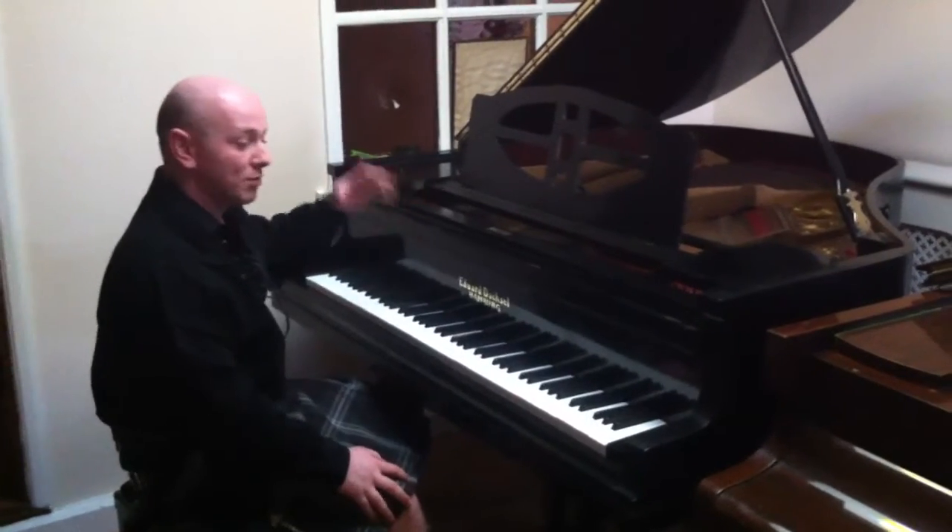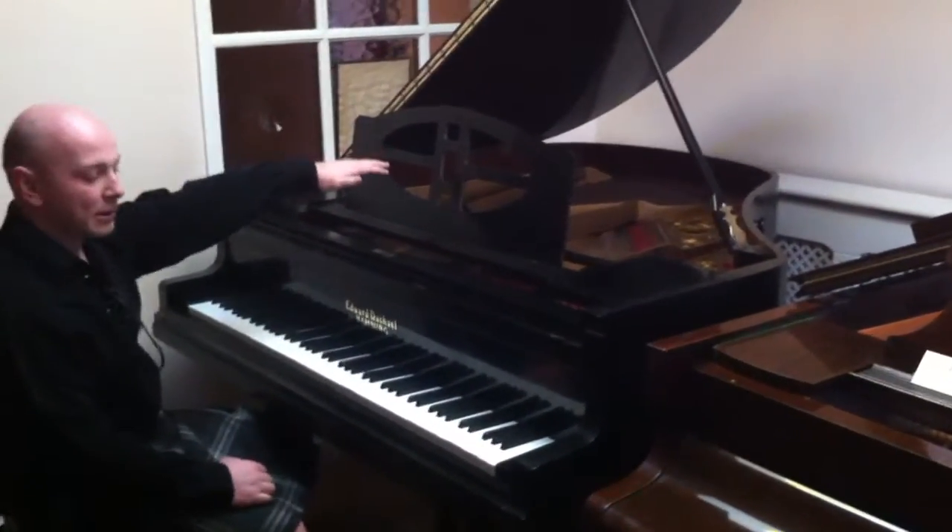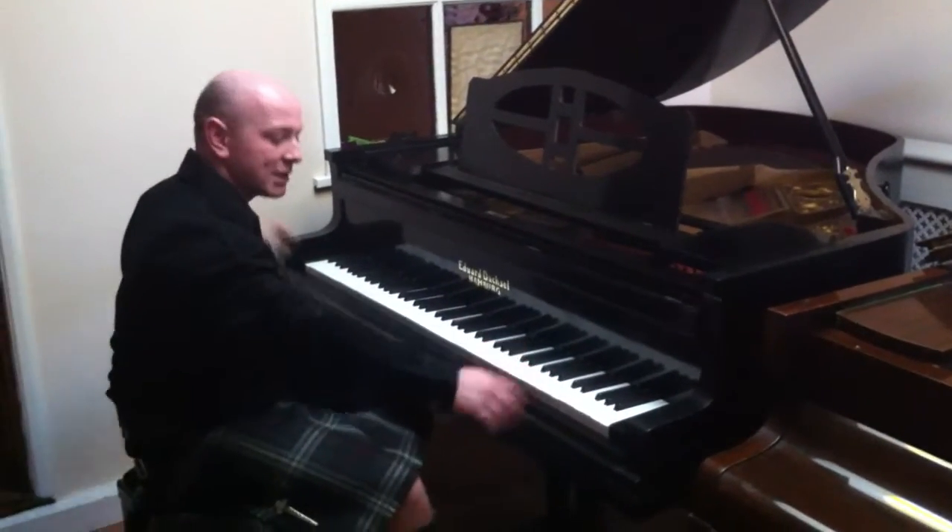It's in a black case, which is a good size — five foot long from the front of the keyboard to the back of the tail, and four foot ten inches wide from side to side.